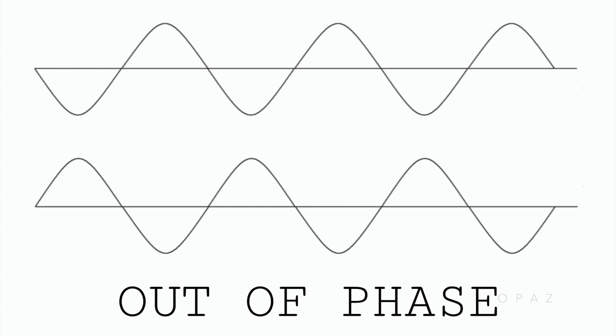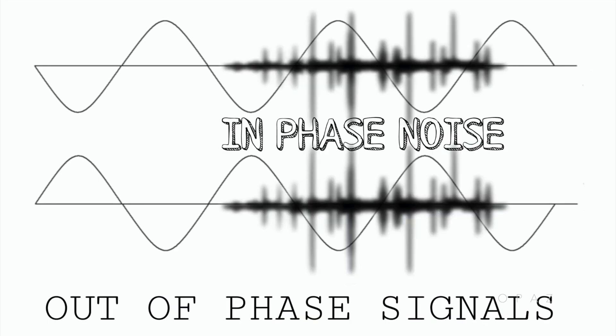Unwanted interference noise can still be picked up by a balanced cable, and both signal wires will pick it up at the same time. Because the noise will be common to both signals — captured and added to both — this interference noise will travel along both signal wires and will be in phase and can be heard. At the destination, or end of the cables, something happens.